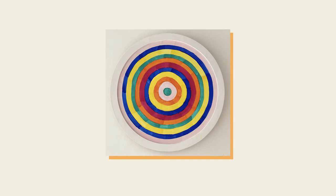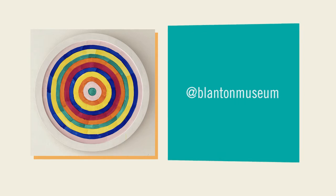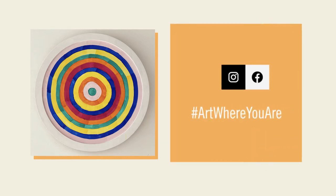And there you are, your very own Tadaski Kuayama inspired work of art. What will you choose to title your painting? If you'd like to share what you made today with the Blanton, tag us at Blanton Museum and use hashtag Art Where You Are.